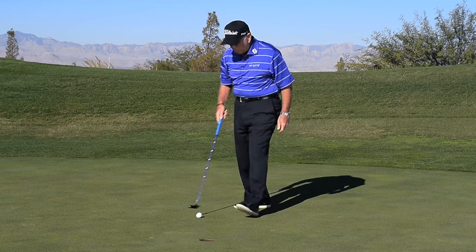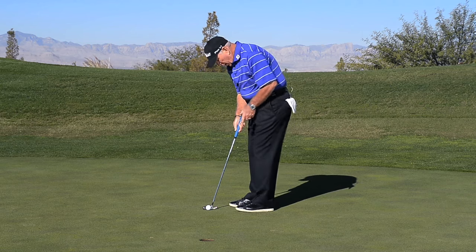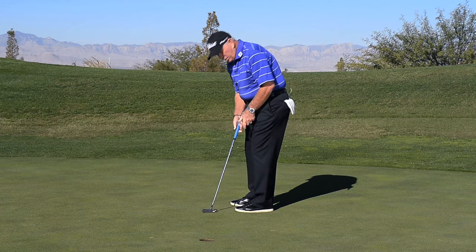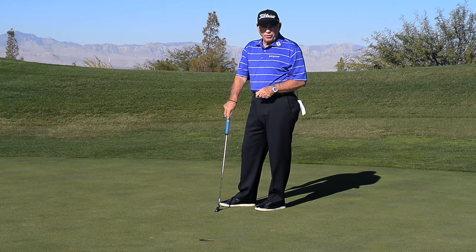When you have a short putt, what I want you to do is once you get your blade lined up where you want to go, I want you to stay still. Keep your head still. Don't even look up till you hear the ball go in the hole. Putt with your left ear. You'll make more of these short ones.